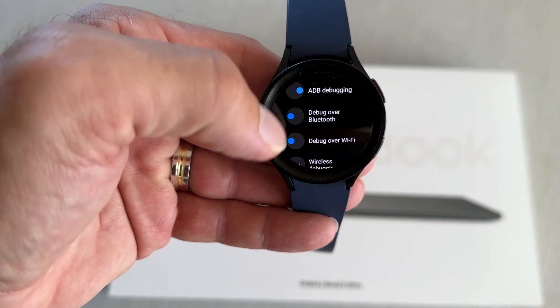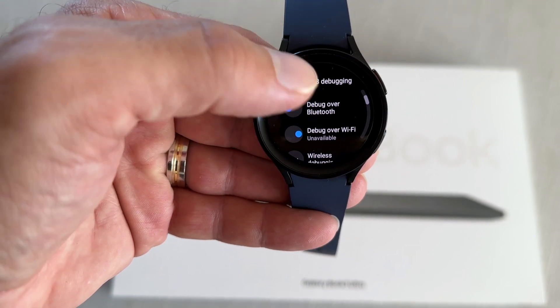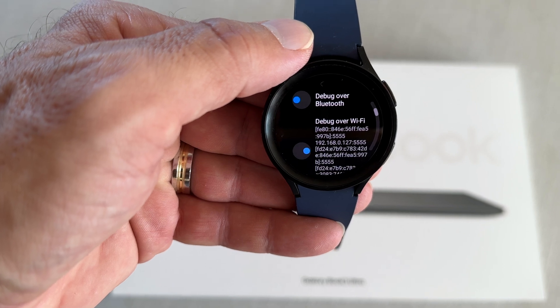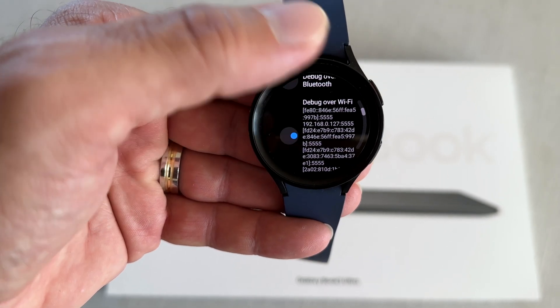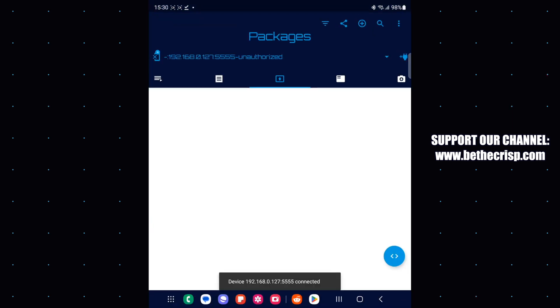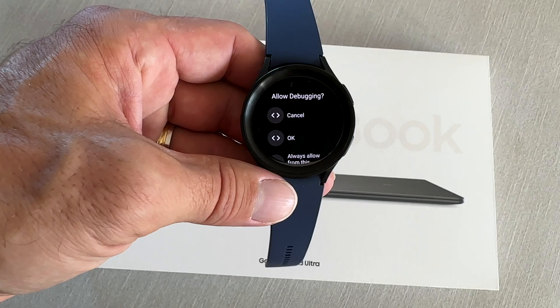You will need to enter that IP address into the BugJäger application — the app you just downloaded on your phone — in order to connect to your watch and transfer the new Galaxy Watch 6 watch faces to your Galaxy Watch 4 or 5. Press Connect.